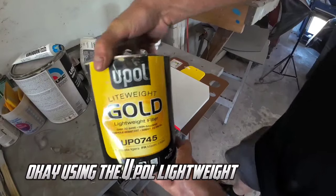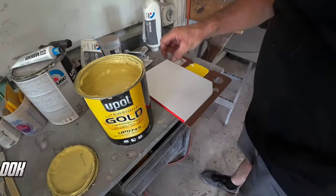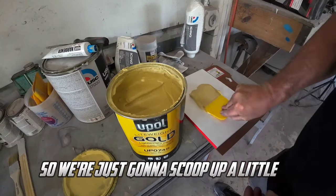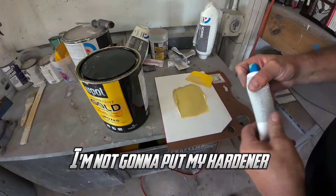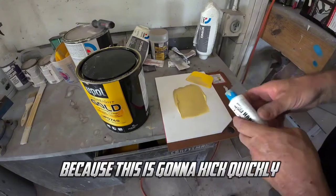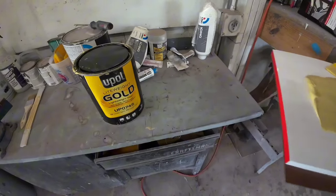Okay, we're using the U-Pull Lightweight Gold today. This is actually my favorite filler right now — it's reasonably priced. Look, there's no separation when you open up the can — no separation at all, you don't have to mix it up. We're just going to scoop up a little bit — that's all the filler we're going to need right there. U-Pull Lightweight Gold — sands easy, really easy to work with, really good body fill. I'll leave a link in the description.